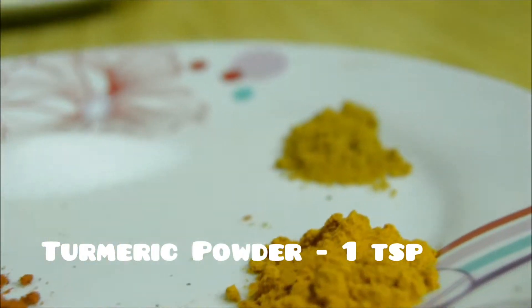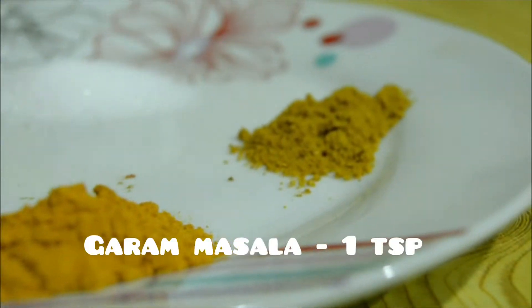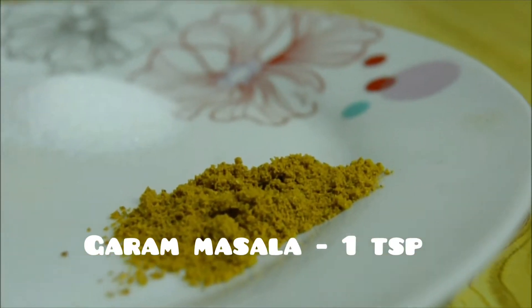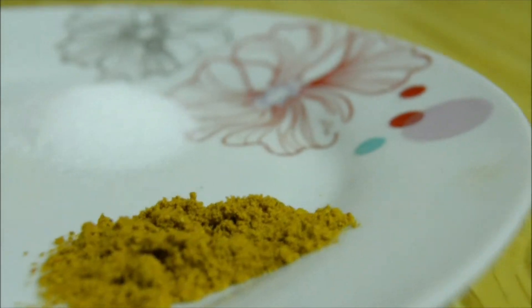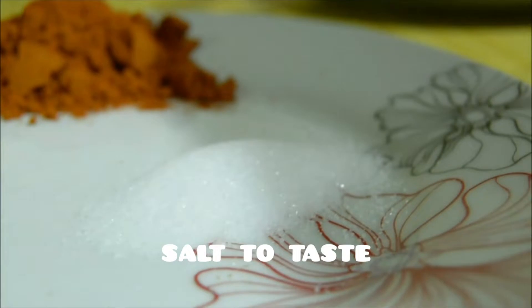I will add 1 tbsp of chili powder, 1 tsp of salt, 1 tsp of garam masala, and some sauce to the sauce.